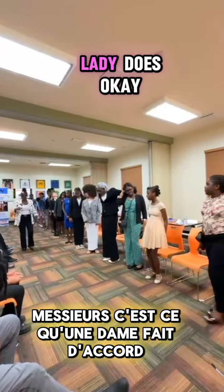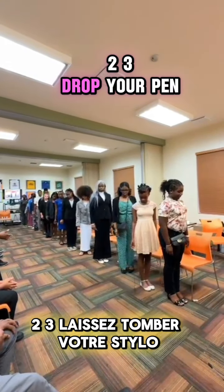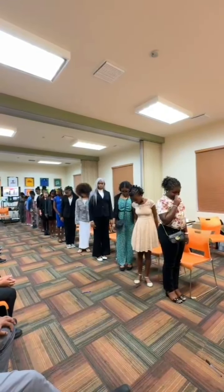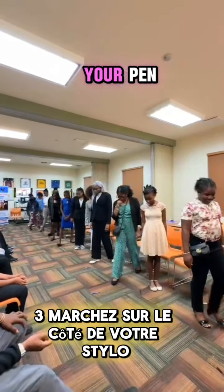Gentlemen, this is what a lady does, okay? All right, one, two, three — drop your pen. You don't even have to move. One, two, three — walk to the side of your pen.